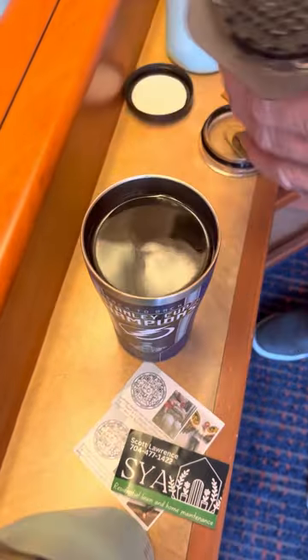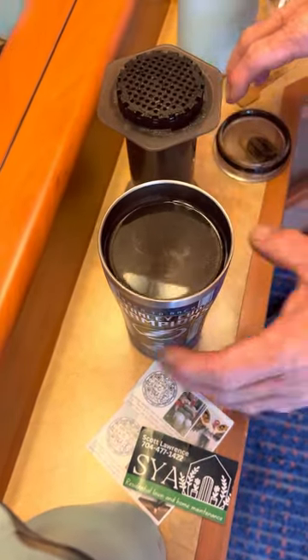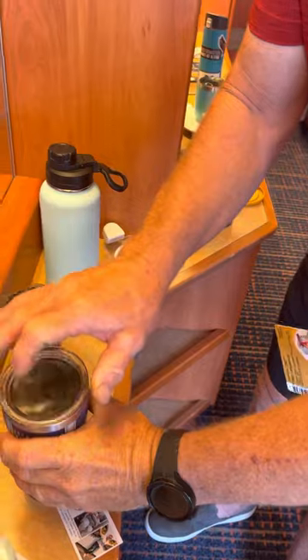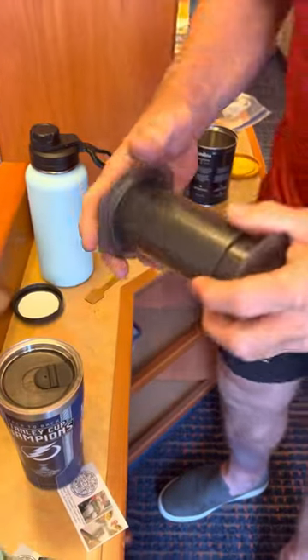And there you go — here's my coffee. Easy peasy. Yeah, but what about cleanup? How hard is it to clean up? Cleanup is easy peasy.